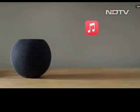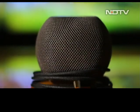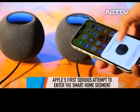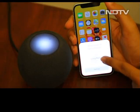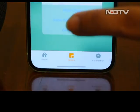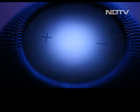HomePod Mini comes with apps like Apple Music, Podcasts, and iHeart Radio, and Apple does have plans to bring in third-party apps like Amazon Music. But here is the more important side of the HomePod Mini — this can very well be called Apple's first serious attempt to enter the smart home genre of devices. This is emboldened considering how well integrated the HomePod Mini is with the smart home app, where you add all your devices and they can be controlled using your iPhone.